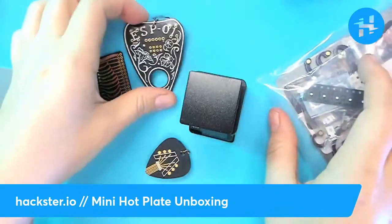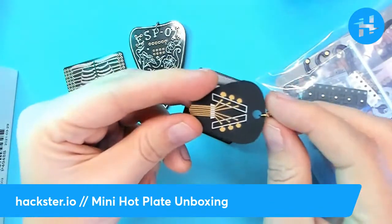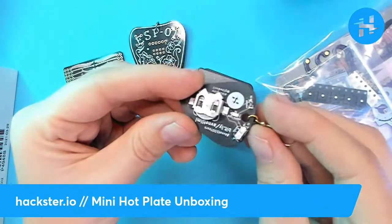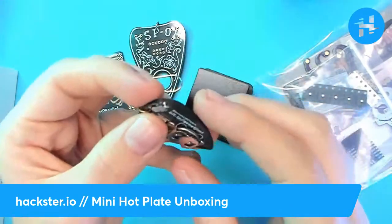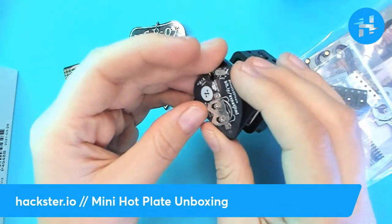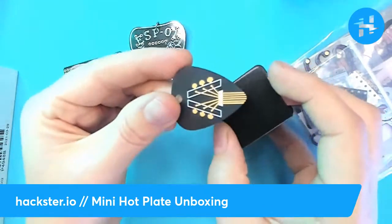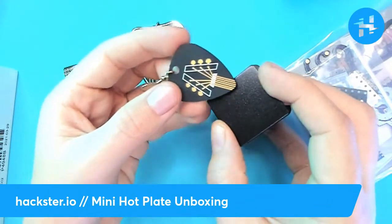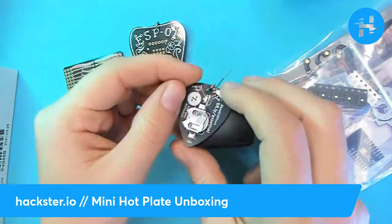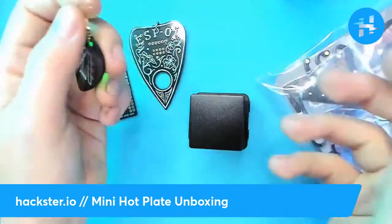So, these are just some assorted PCBs — a visual illustration of how I've gotten really into making PCBs this year. This one in particular is a guitar pick PCB, slash earring, slash key fob, that I made for Avnet's 100-year anniversary. It fits almost precisely on the mini hot plate — it's all surface mount parts, so using this would make assembly much faster, especially with a stencil from OSH Stencils.